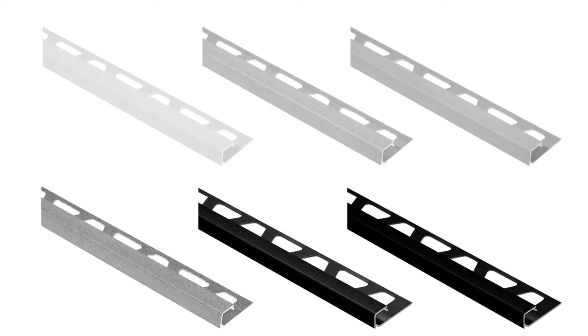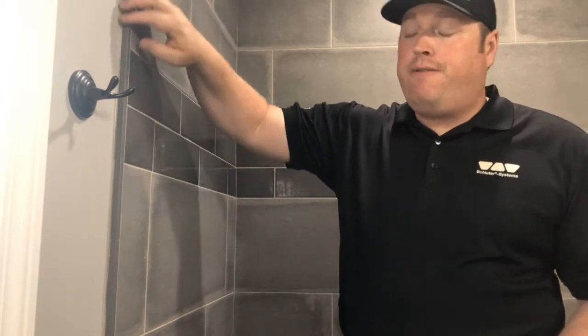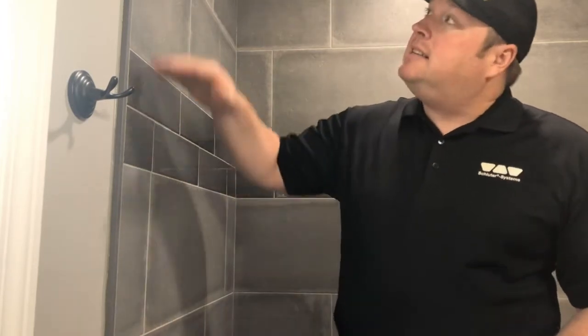And that's what I have installed in this shower. I want to show you a few different applications where you can use the same profile. First, we're using it on the edge of the shower here, in place of traditional bullnose tile. It's providing edge protection and a finished edge to hide the cut edges of our large format tiles, and it gives the painter a nice clean edge to paint to — nice, simple, and clean.